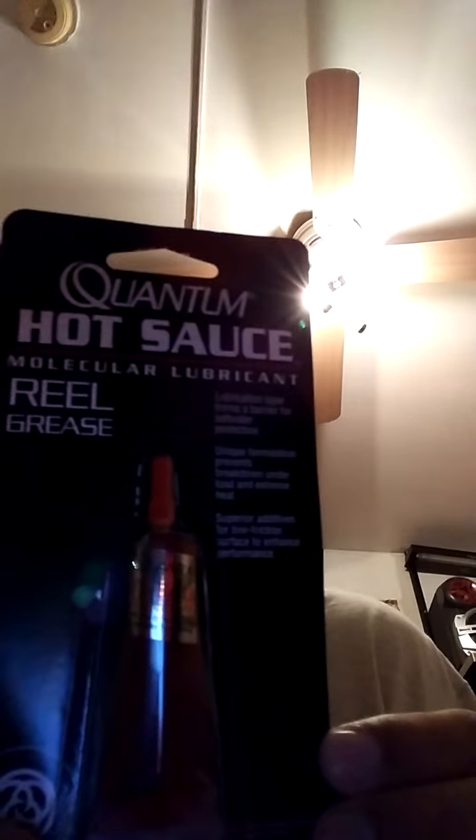I got some eight-millimeter beads in green, some Quantum Hot Sauce tube grease, a hook and sinker box organizer, and a four-pack of Plano 3700 boxes.